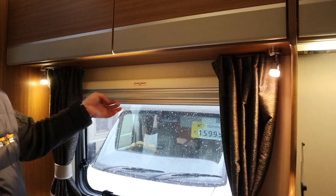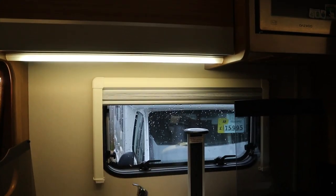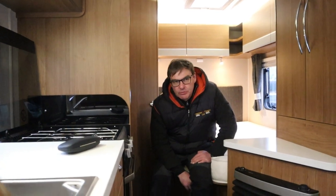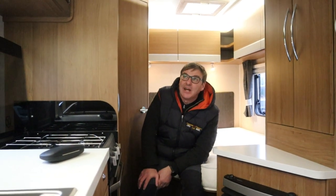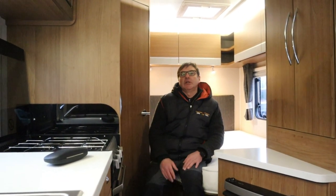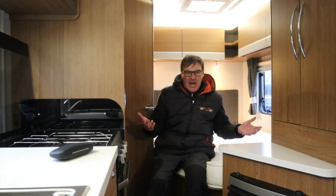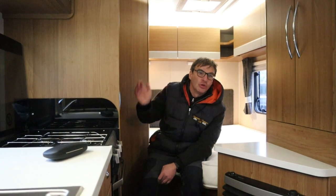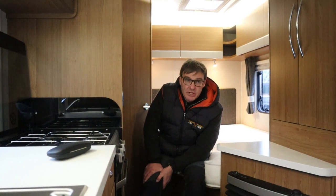All the windows have blinds and fly screens, nice and easy to operate. I also like the pop-up plug. The Tribute T715 is really an entry-level van for Autotrail, but it doesn't feel like one. It's got all the refinements of a really expensive van — all the mod cons you're going to need without the awkward gadgetry and complex circuit boards. It's got good storage. It's a van I could genuinely go away in — it's a really nice van.